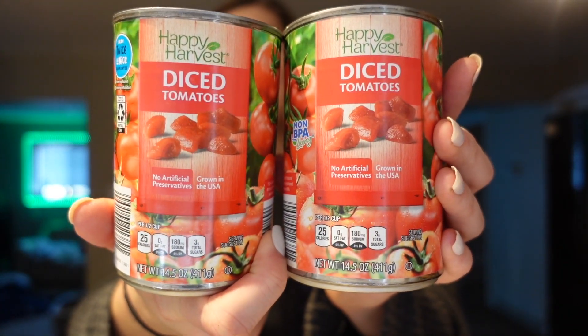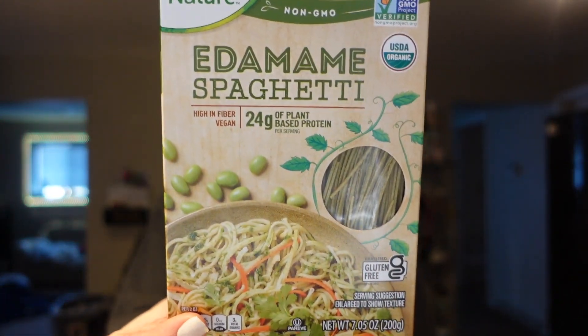I needed some more diced tomatoes - I use these mainly with Mexican dishes. I haven't been able to get them from Trader Joe's lately because they've only had the ones with green chilies. I like plain ones for soups, tomato sauce, pasta sauce, and Mexican dishes. Also grabbed their edamame spaghetti which went down in points - two ounces dry is now two points or 180 calories with 24 grams of protein. For the whole box it's 10 points. Last time we split it and it was 48 grams of protein for five points - so filling and I love eating in volume like that.